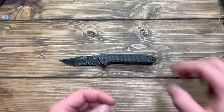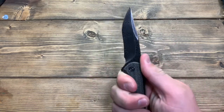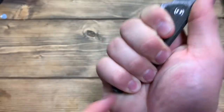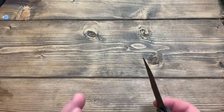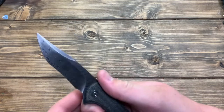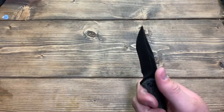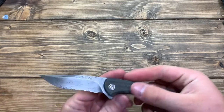I'm just going to go ahead and say it — Civivi knocked this one out of the park. Did a really, really good job with it this time. There are no major flaws, no big problems that I can really see. Ergonomics — didn't even talk about ergonomics. It is a full four-finger grip. I have slightly larger than average hands, and it fits in the hand really well. Unless you have just super huge meaty paws, it's going to fit in your hand.